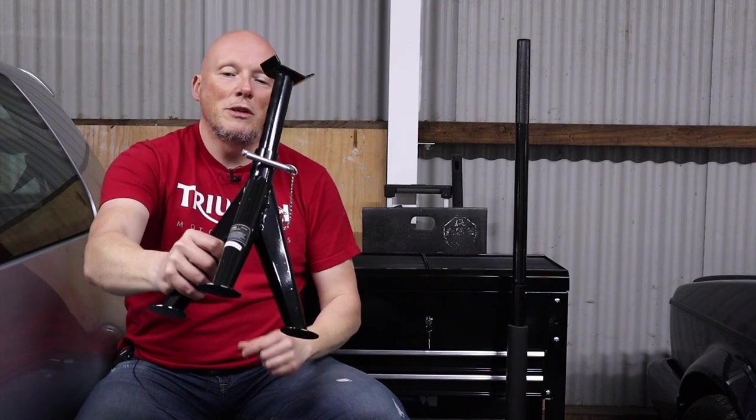Next up, we've got some axle stands. Axle stands are axle stands — these are one and a half tonnes each, strong enough for the Anniversary. One of the first things we've got to do coming up soon, which I'll cover on the channel, is get the alloys off and get some new tyres on it. So we're going to stick it up on axle stands and use the trolley jack — method in the madness! The axle stands are £23.99, which seems to be a popular price point on the SGS website. They come with a nice warranty as well.